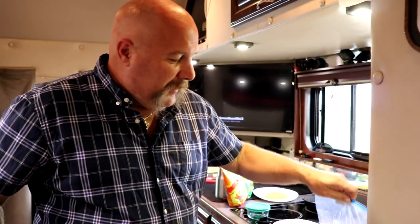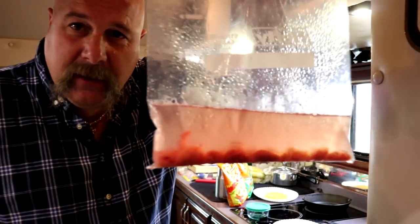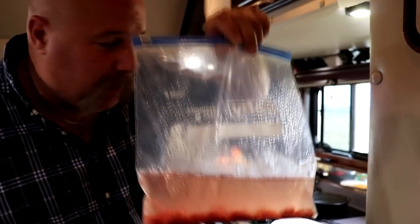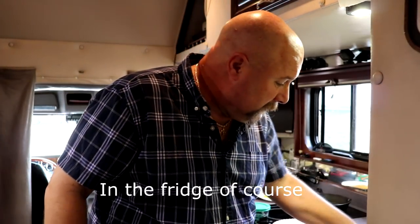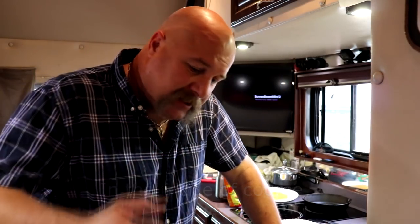The boys gave me about a dozen of them. They told me to soak them in salt water overnight, so they've been soaking for about 24 hours now, and I'm going to fry them up.